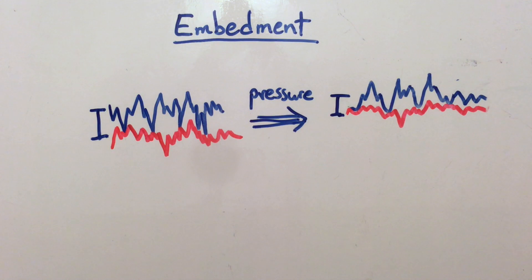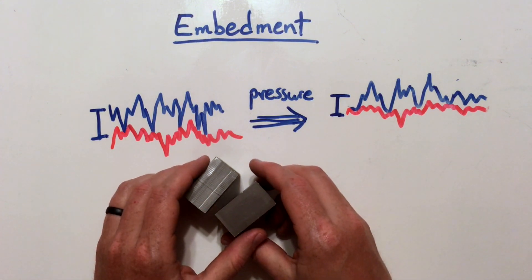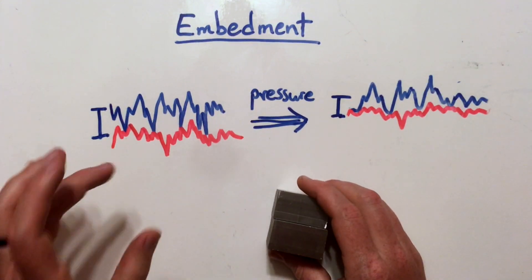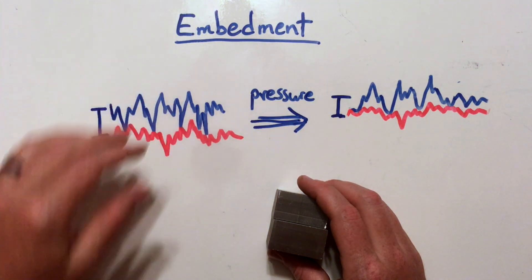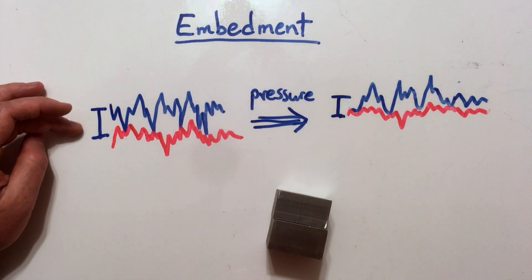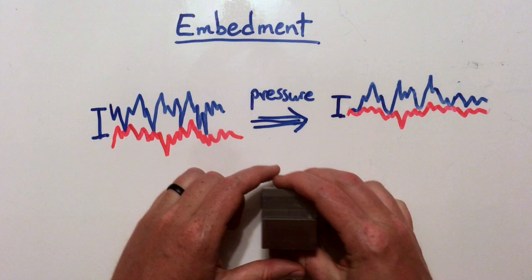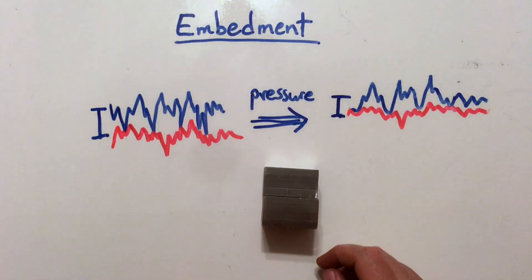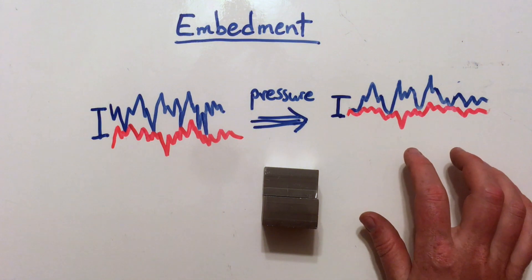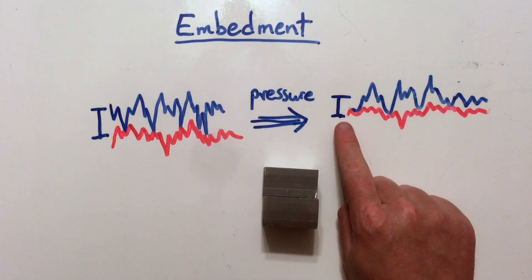So first, what is embedment? Let's say I've got two surfaces that look perfectly flat and I clamp them together with a bolt. Now on a microscopic level, they're not perfectly flat — they've got peaks and valleys, and the peaks and valleys don't meet exactly right, so there's a microscopic gap between them. As the clamping force increases and I clamp these tighter and tighter, those microscopic peaks deform — they kind of round over.